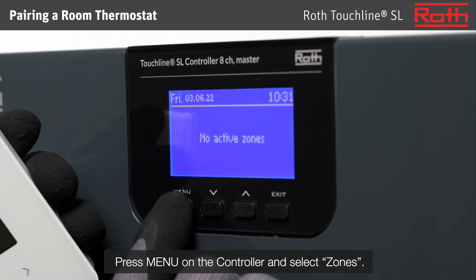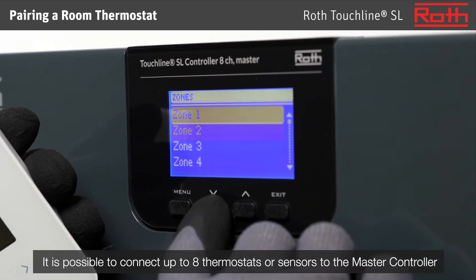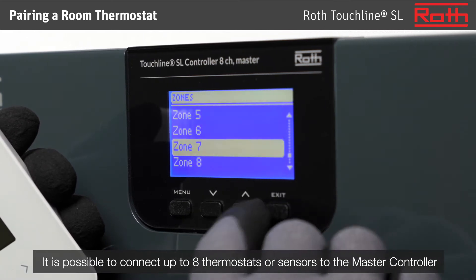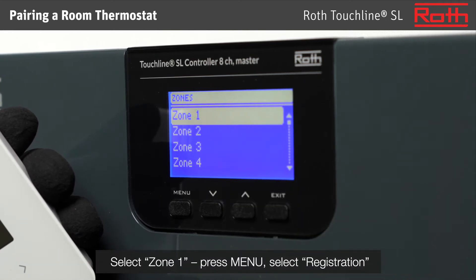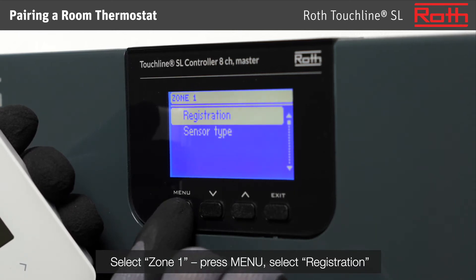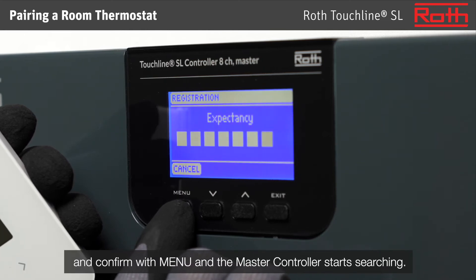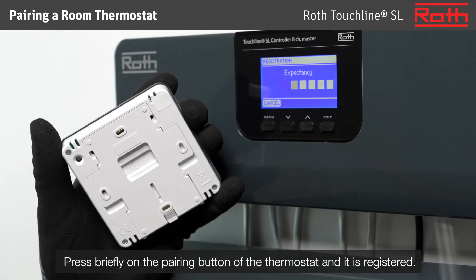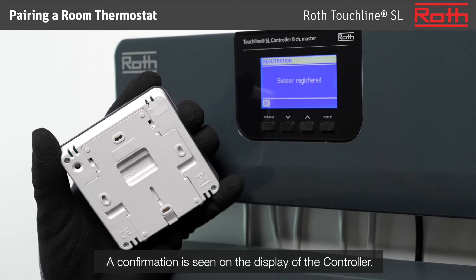Press menu on the controller and select zones. It is possible to connect up to eight thermostats or sensors to the master controller and the same to each extension controller — a total of 40 zones in one system. Select zone 1 and press menu. Select registration, confirm with menu, and the master controller starts searching. Press briefly on the pairing button of the thermostat and it is registered. Confirmation is seen on the display of the controller.